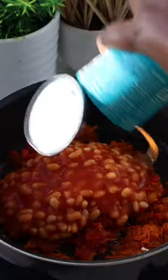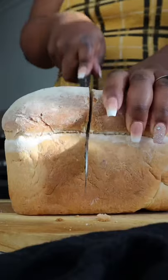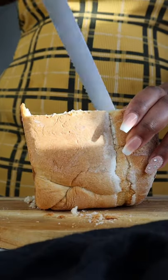If it ain't beans, if it ain't Heinz. Cut your loaf in half, carve out the middle of the bread and take it out.